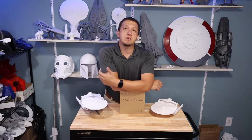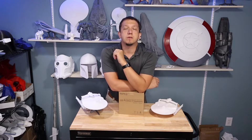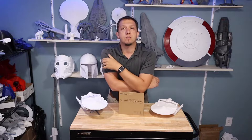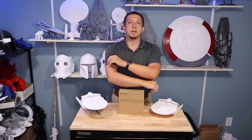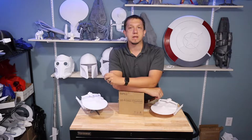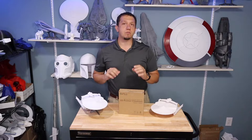Hey guys, welcome to today's video. As I said, we are going to be looking specifically at SunLu filament today. This video was sponsored by SunLu — they did send me some filament to give a shot and take a look at. We're going to put SunLu against Inland's filament for some discussions on quality, color, and different things like that, but this is mainly going to be a talking point about SunLu filament.